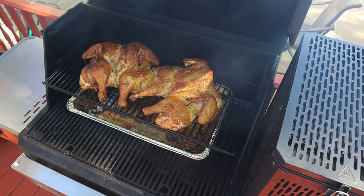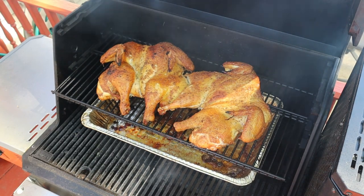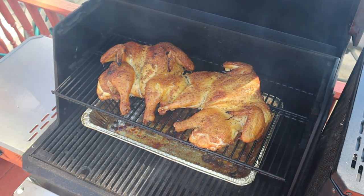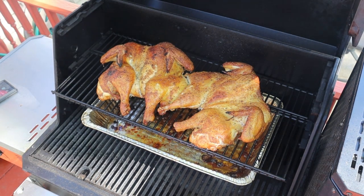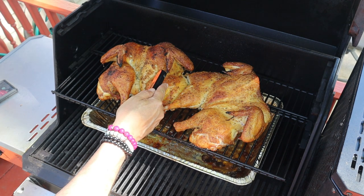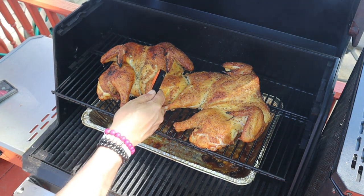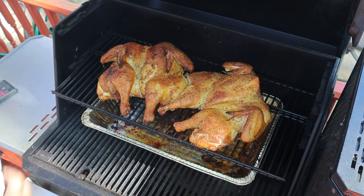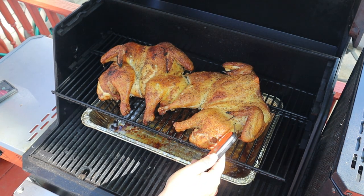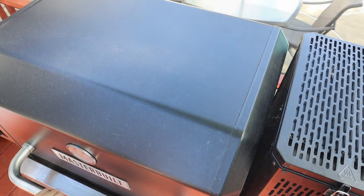If you don't have one of these quick-read thermometer pens, I've got one linked down in the description from Inkbird — check that out. You definitely should have one, especially for something like chicken. You want to make sure it's at that 165-plus degree target temp. Also take note of those drippings underneath the bird, because that is nothing but flavor right there.